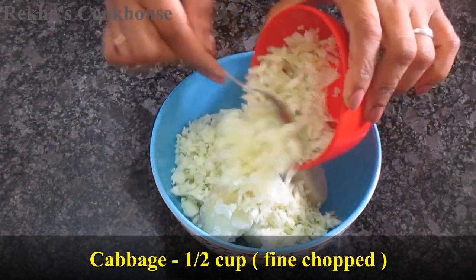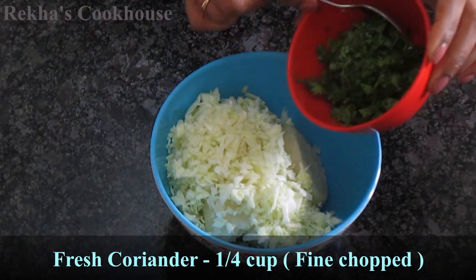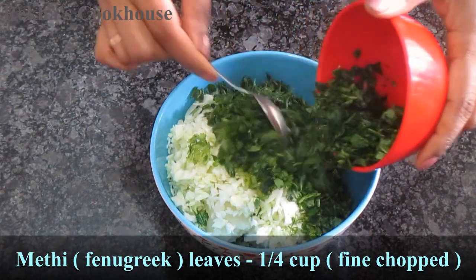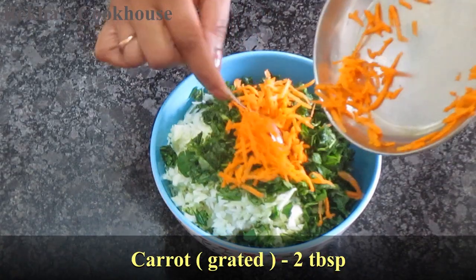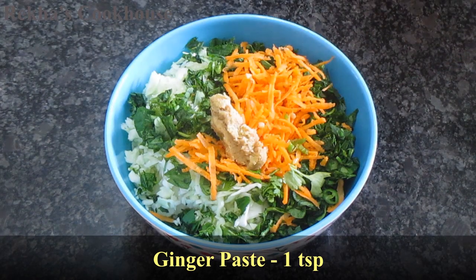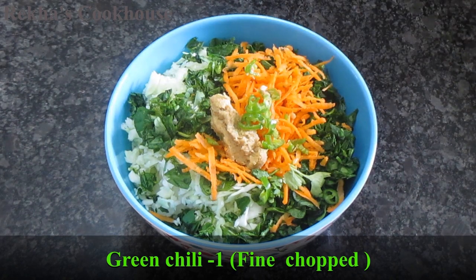I use cabbage, corn, and wheat. I use etti sauce and some other ingredients. I use the Samosa Pinwheels filling as well.